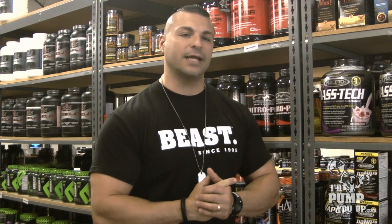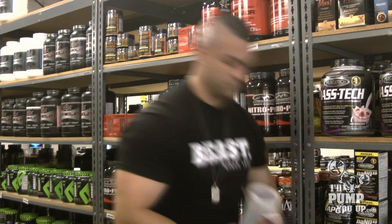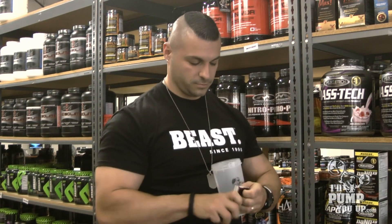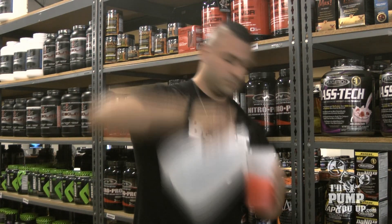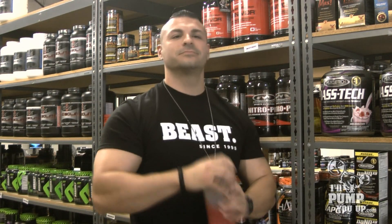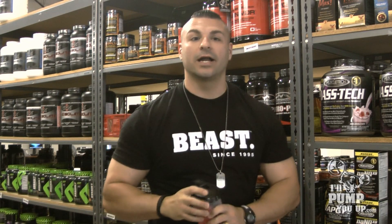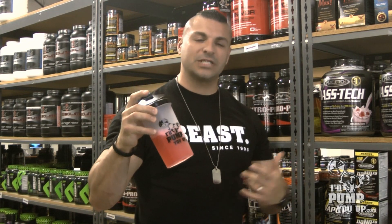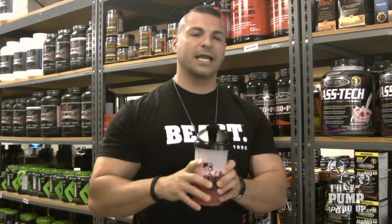Guess what? I've got a sample here today and we're going to try it out. DJ, give me some music real quick. Alright guys, so I've got it mixed up, got it shaken up here — fruit punch flavored — ready to try it on camera for you guys.